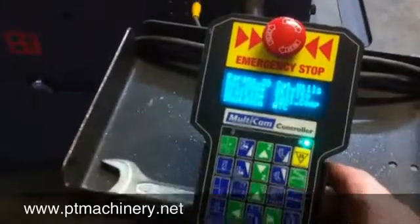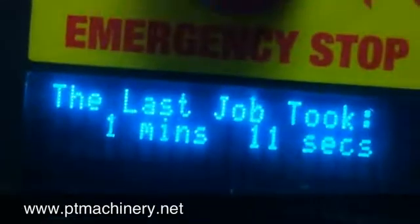One last look at the keypad — we can actually pull up the job time for the last job. And there it is: the last job took 1 minute and 11 seconds.